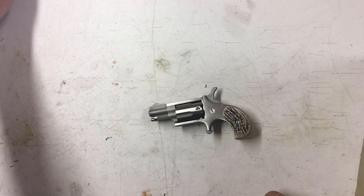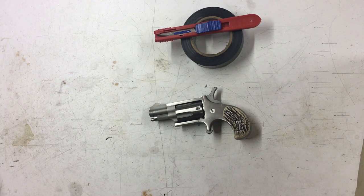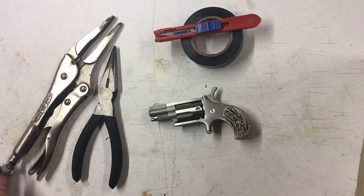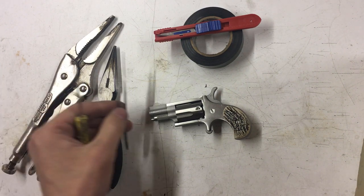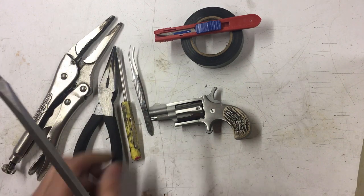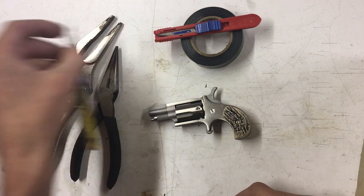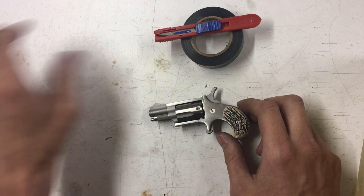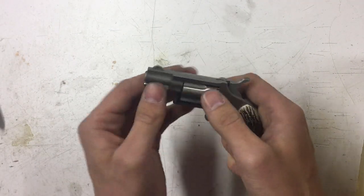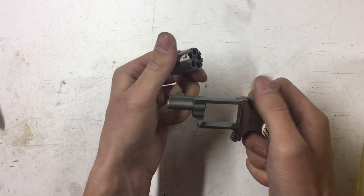Tools for this job: you want some electrical tape or duct tape, something thick. Needle nose pliers, I'm going to use some vice grips, tweezers, a little screwdriver, and then a big one with a fine tip if you've got it. Want to be real careful not to mar anything. We've already done a safety check, we're empty.